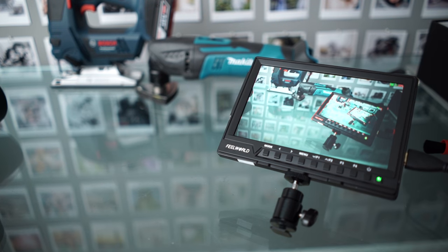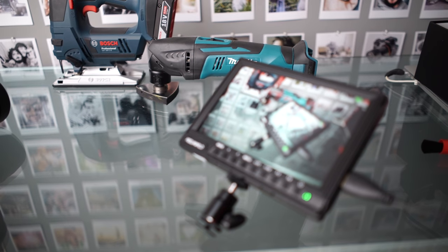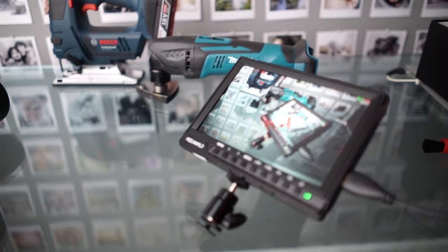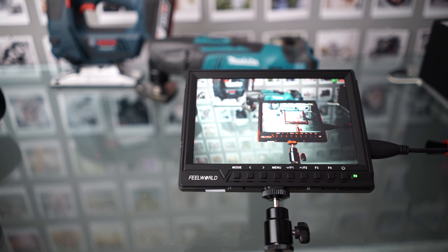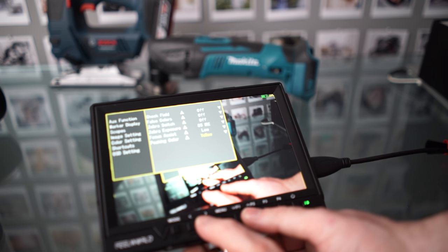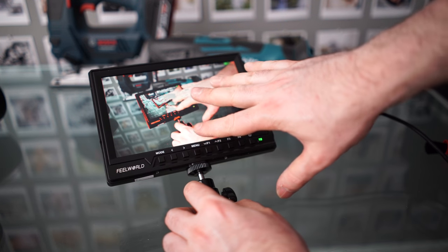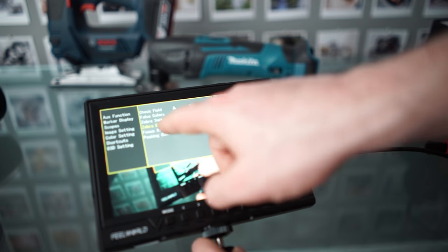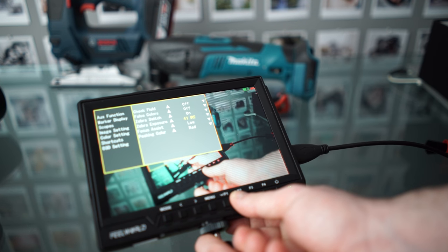Let's open up the aperture a bit. This does look like really nice focus peaking to me — it's very clear to see what's in focus and what's not just by looking at the red color. We can change the peaking color: red, yellow, blue, or white. And we can enable zebras — areas over a certain brightness show up as a zebra pattern. You can set the zebra exposure anywhere between 0 and 100, which is quite nice.